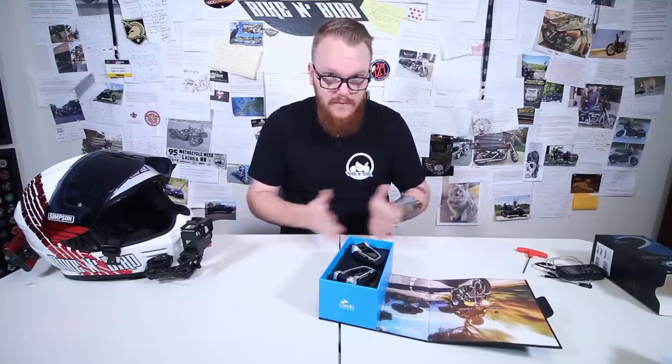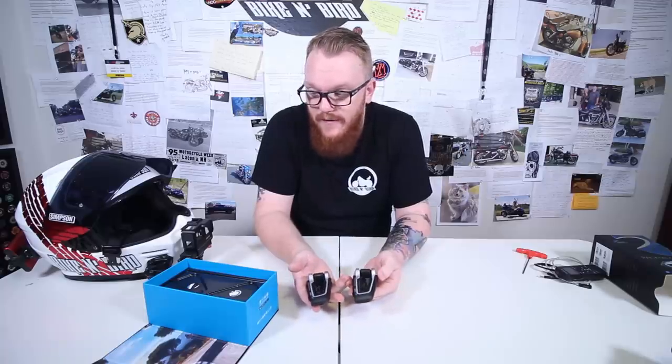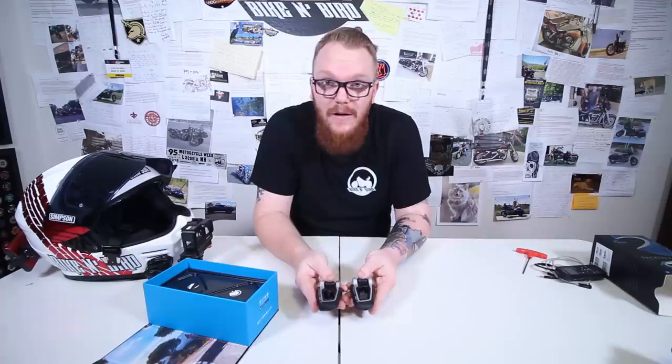This is the Duo Pack, but just like with any other communicator, when you get the Duo Pack it's pretty much the exact same as the single, just double. Cardo was nice enough to send me out these two Pac-Toc Bolts as well as two more for Roadblock and Uncle Ken. We will be trying these on our Arkansas trip coming up this week.